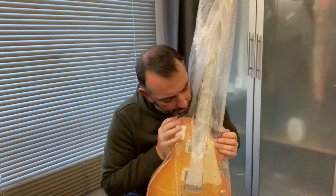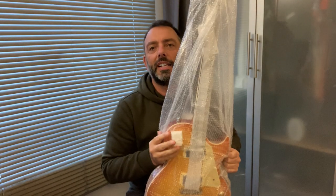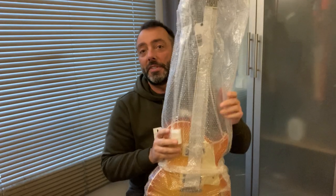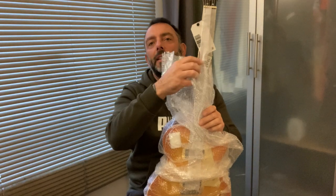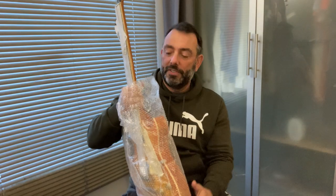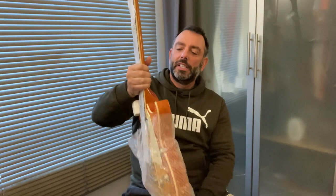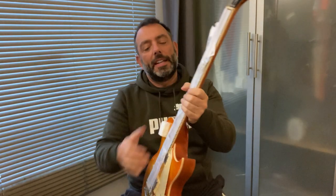It's £169 new from Germany. I ordered it on Sunday night and it came today — Thursday — so that's pretty quick turnaround. I wanted another LP, I just didn't want to spend too much money. We've talked about having the classics: a Tele, a Strat, and an LP.